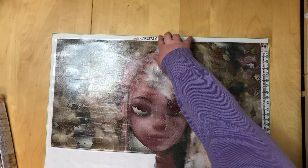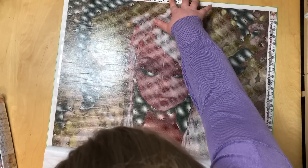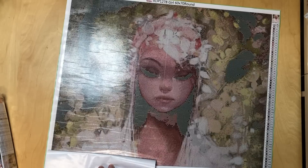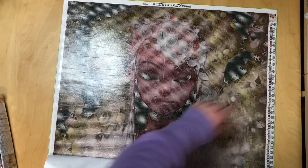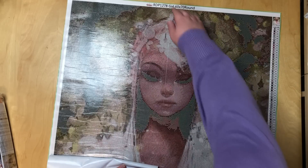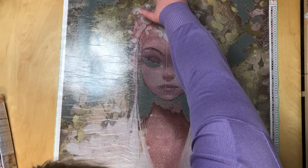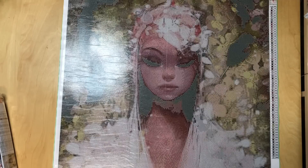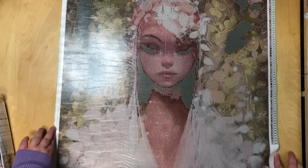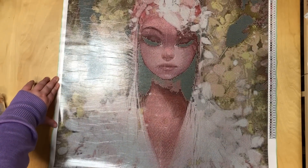Oh, she is looking so so pretty. But it's resisting quite a bit. This is actually nearly the whole painting — maybe I can move it up a little further and be a little bit more brave with removing the cover paper.